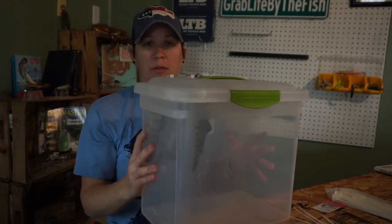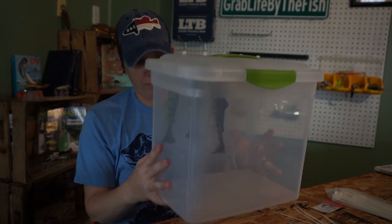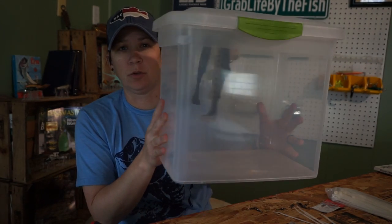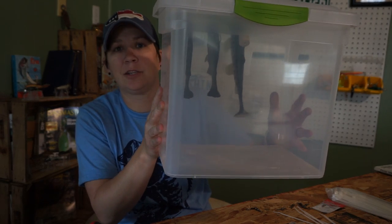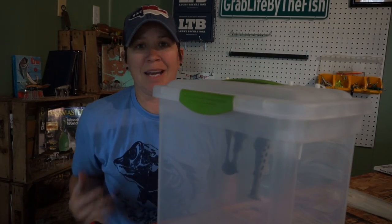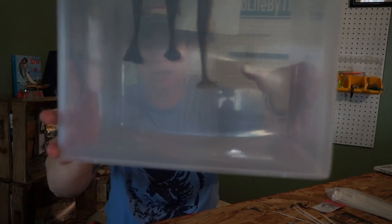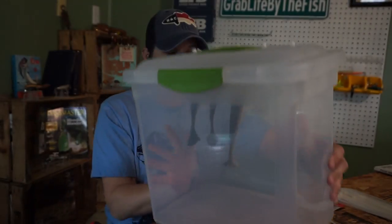This particular box is 12 and a half inches deep, so you can fit up to 10-inch baits in here. I have a lot of room because my biggest bait is 8 inches. If this came in a 9-inch size that would have been perfect for me, but for those of you with 10-inch baits you have plenty of room to work with.